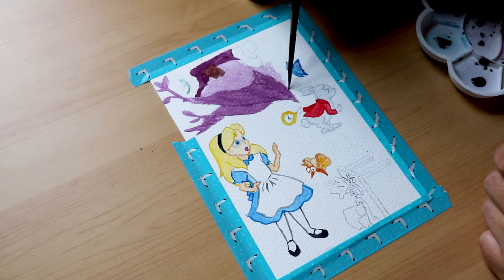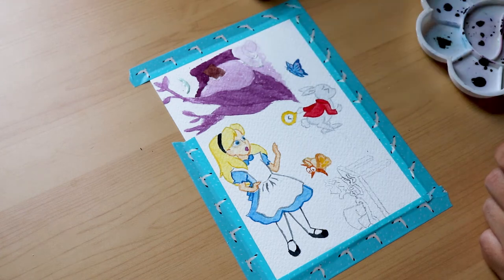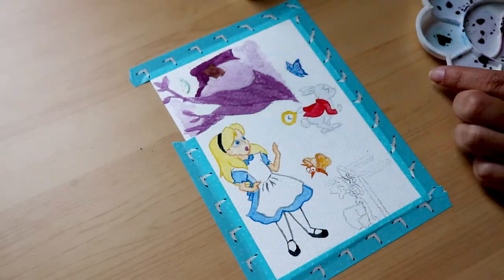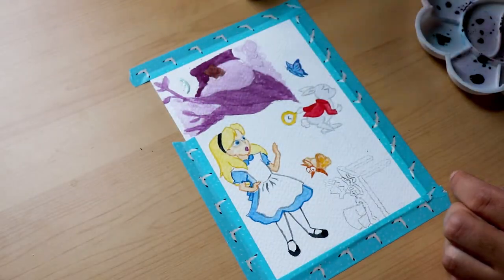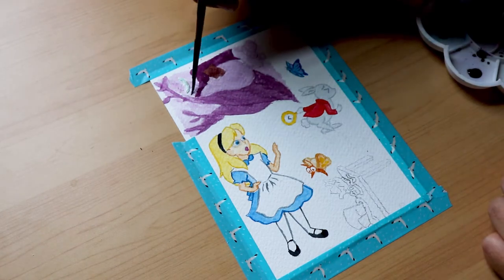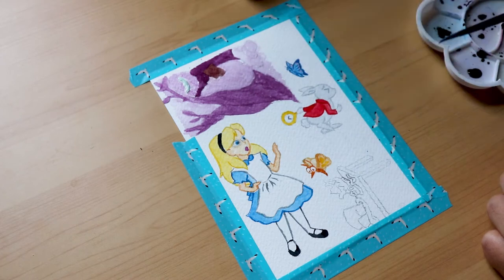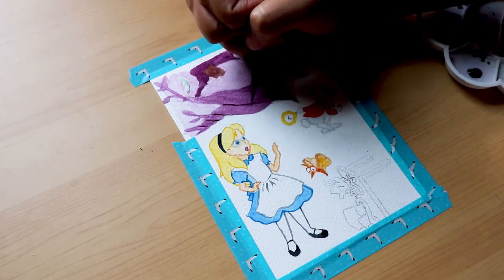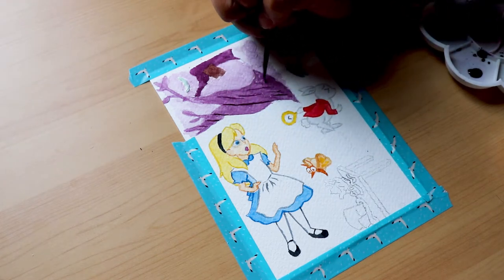My second tip is to always swatch before you start a major project. It's always a really good idea, especially for beginners, to test the colors you've mixed on a separate paper and see if they look good together. It's also really important to consider that paint looks different on different paper.